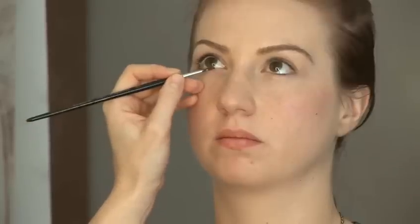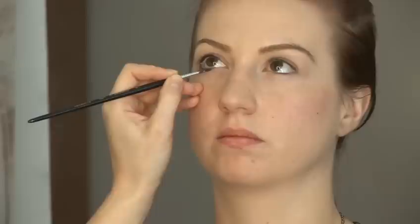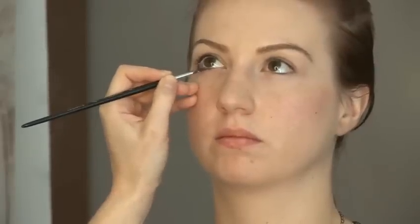If you make any mistakes you can always use a cotton bud to correct any blobs that you make. I'm also not going to go right into the corner of the eye — I'm going to go two-thirds of the way across. If you go right into the corner it can sometimes close up the eyes, particularly if someone's got smaller eyes.